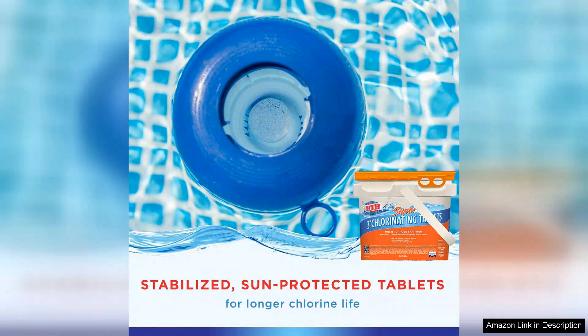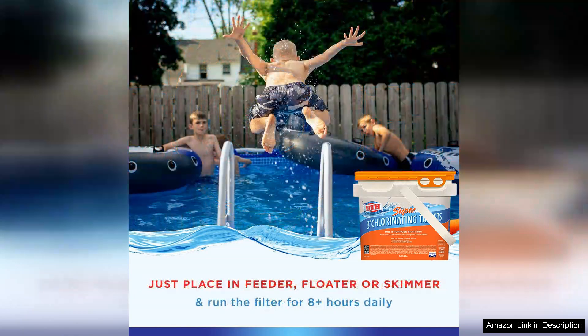Additionally, these tablets help stabilise the chlorine, ensuring that it remains effective even on sunny days. Another highlight is the value for money, given the quality and longevity of these tablets. I find them reasonably priced compared to other brands. They have become an essential part of my pool maintenance routine and I feel confident recommending them to fellow pool owners.